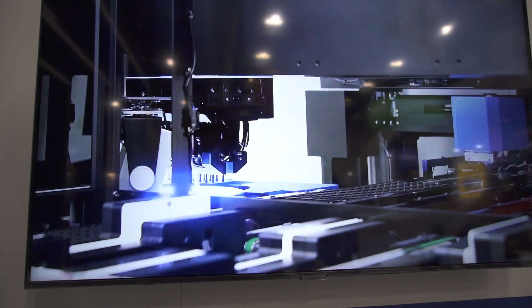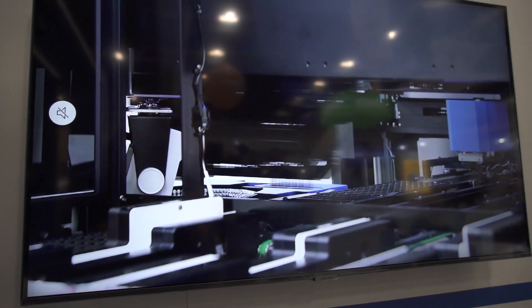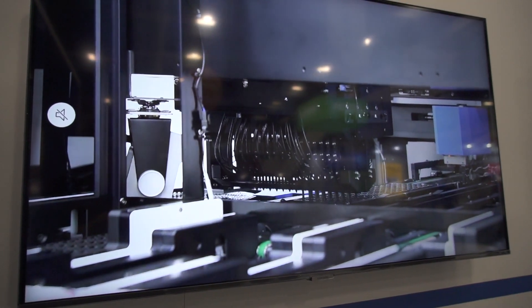That model is called the Apollon. That particular system is inspecting the package on top of the ZX tray. We inspect the top and bottom side simultaneously on top of the ZX tray. One of the advantages of Pemtron's package inspection system, the Apollon, is that we have an automated sorting system to filter out the defective package or defective component into a separate tray.